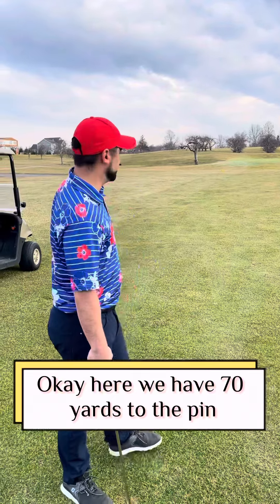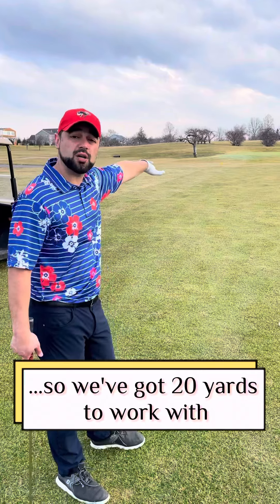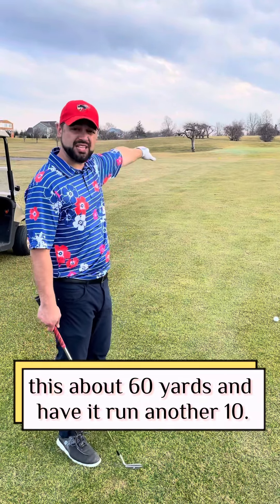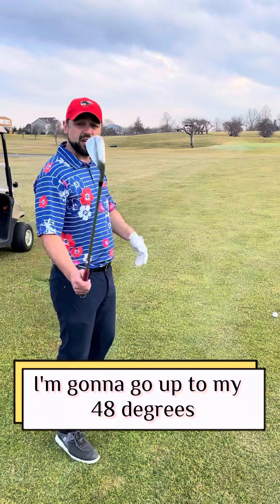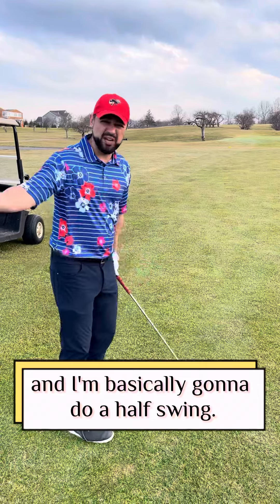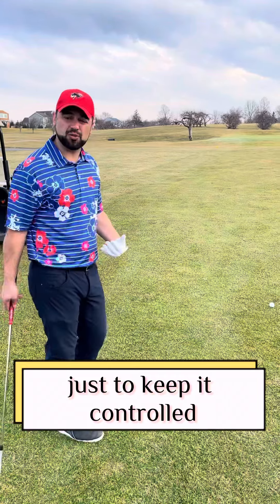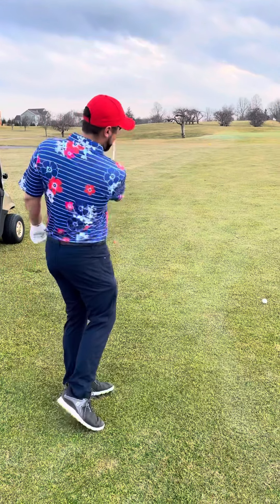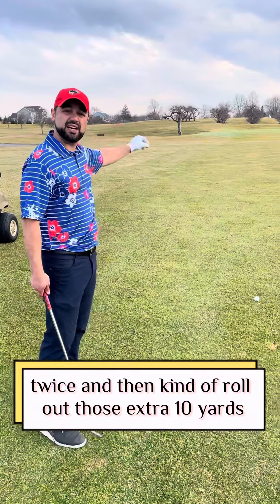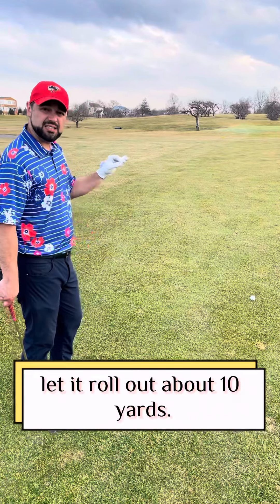We have 70 yards to the pin, 50 yards to the front of the green, so we've got 20 yards to work with. I'm going to try to fly this about 60 yards and have it run another 10. To do that, I'm going to go with my 48 degree — a little higher than my 56 — and do a half swing, almost like a harder chip, just to keep it controlled. Halfway back, halfway through, control the flight — should hop once or twice and roll out those extra 10 yards.